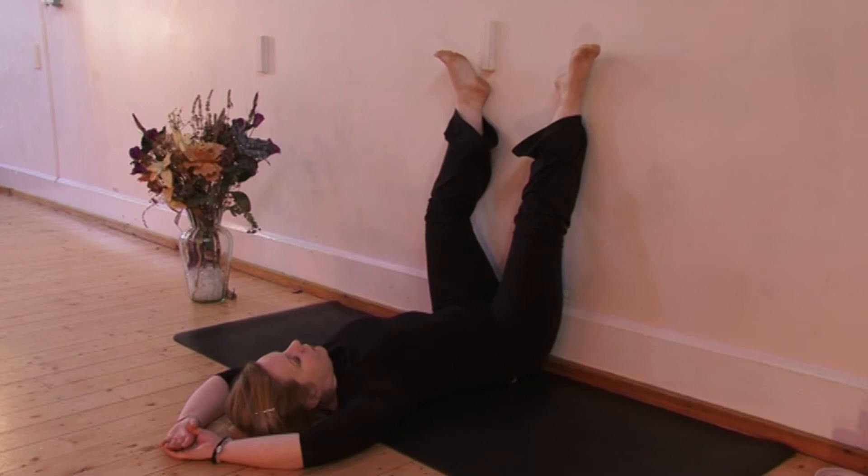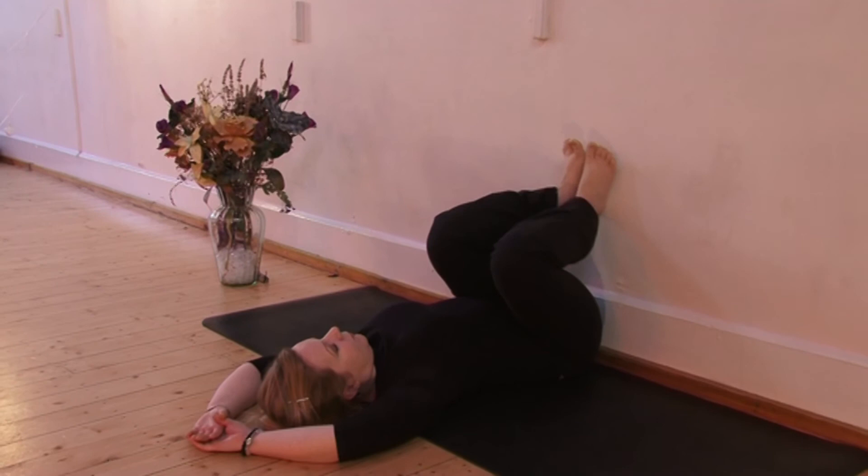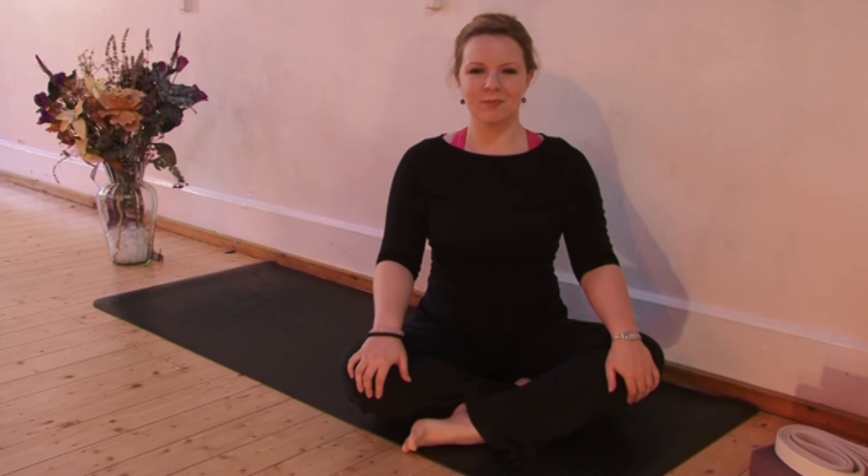Allow yourself to close your eyes, bring your awareness to the breath, and again slow, rhythmic breathing. When you're ready to come out, bring the knees down, roll over to one side, and gently push yourself up to seated. You can stay in that pose for much longer though if you have the time available.